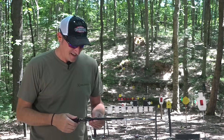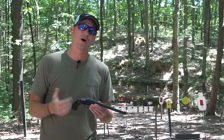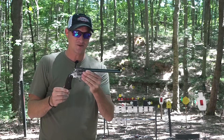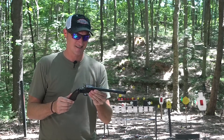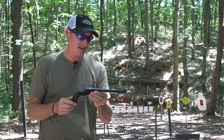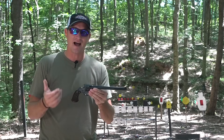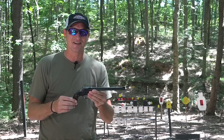One shot is all you get. This is the brand new — well, brand new to me — Smith and Wesson 22 LR single shot. This gun is about 115 years old and it's probably the oldest 22 that I have done a video on. Let's get into it.